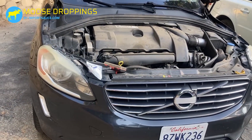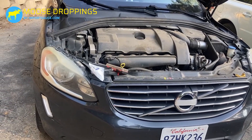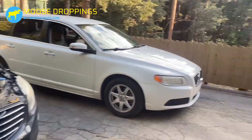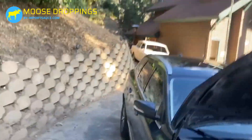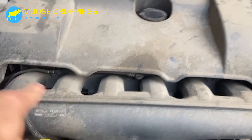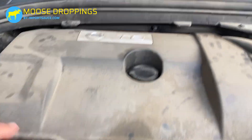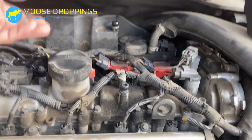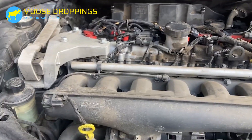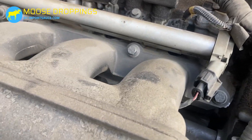This is on the Volvo XC60, but it's going to be the same on pretty much any later-model Volvo — same on a 70, same on a 40, won't be the same on a 69. The fuel rail runs right above the intake manifold there. These plastic covers just grab them and pop off, and you'll find your fuel rail right on top.